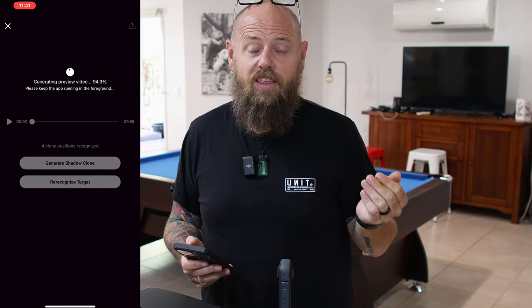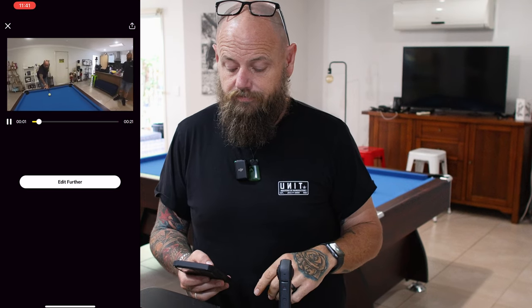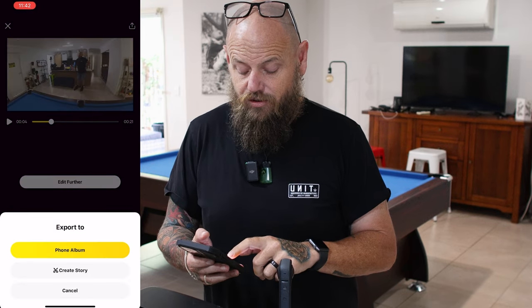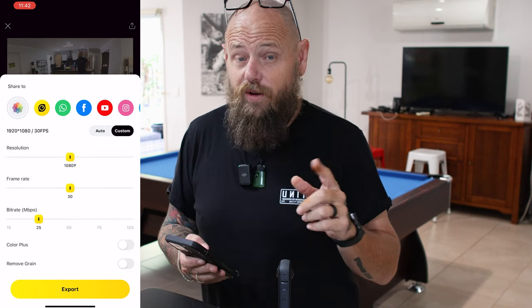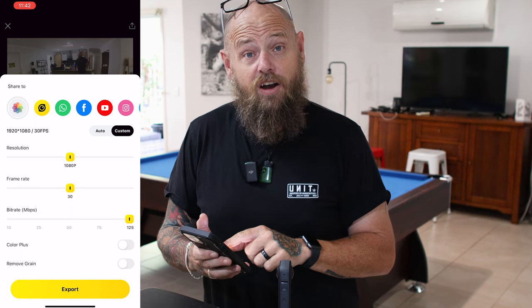It's generated the Shadow Clone — the AI has done all the work for you. Let's have a look and see what it does. How cool is that! If you're happy with that video, you can export it by hitting the top right export button. You can save it to your phone album or send it to the Instagram Stories app. I'm going to save to my phone — I always go custom and change my bit rate up to 125. I'll add Color Plus, remove the grain, and then hit export. Let's have a look at it in full screen.